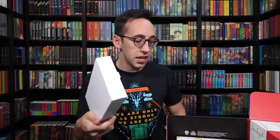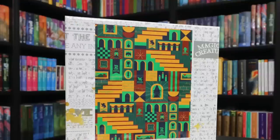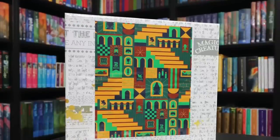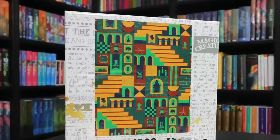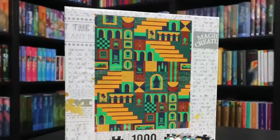We have a big box here and a puzzle — a massive puzzle. Holy cow. A thousand piece puzzle, and it has a pretty cool design. This is the staircases of Hogwarts, and mixed within the staircases are various pictures of different Harry Potter related items.